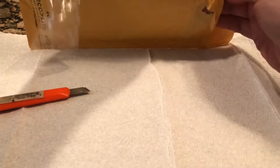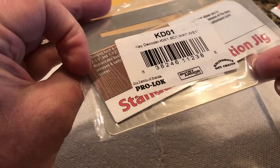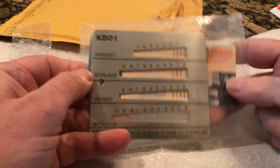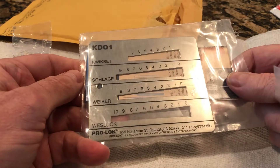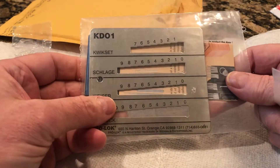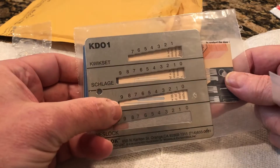I don't want to make this a long video. The other two items are very simple. The first is a KD01 from CLK — it's a quick-set, Schlage, Weiser, and Westlock decoder. I figure this would be for door keys on houses.